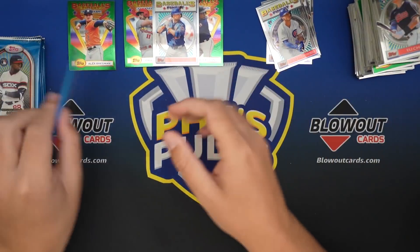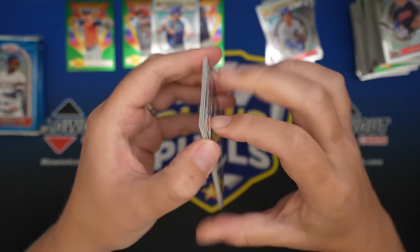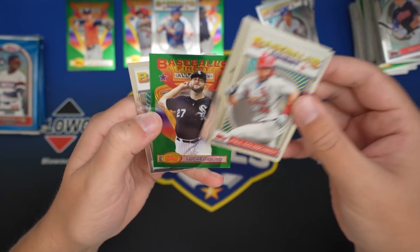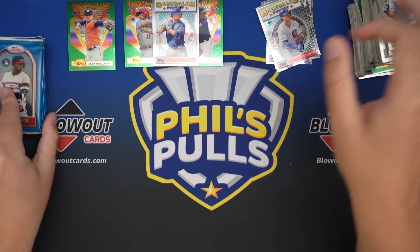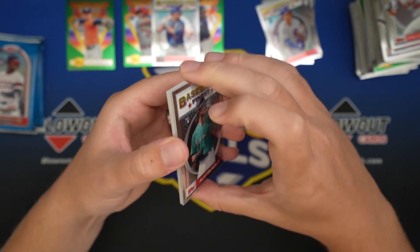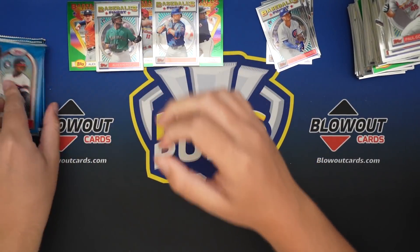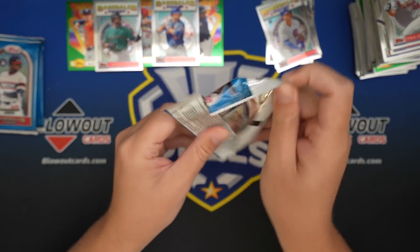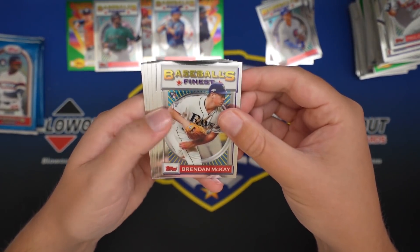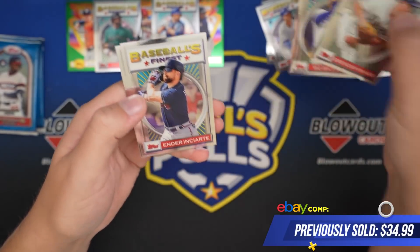Kershaw, Wilson Ramos. Goldie, Tommy Pham, Garrett Cole. There's our regular refractor, making like a little pyramid over there. Brendan McKay, there's a Bichette - nice card.